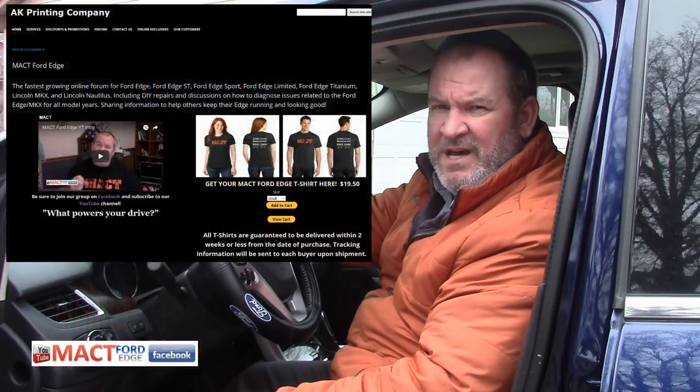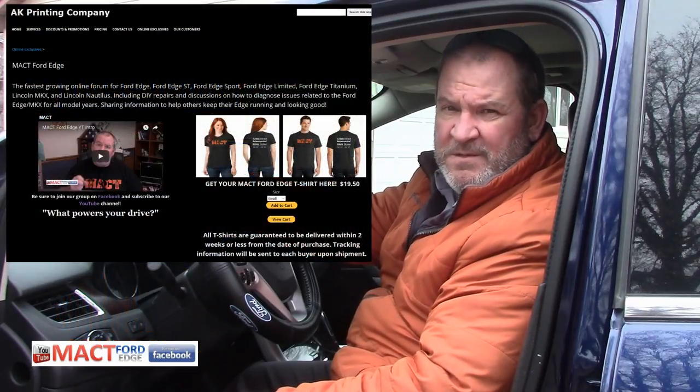Folks, how you doing? I just want to remind all of you that before we start this video, the only way — if you're watching this on YouTube — you can get a hold of me is by joining Mac T Ford Edge. So by all means, go over to Mac T Ford Edge on Facebook, hit the join button, and enjoy the knowledge and maintenance advice you can get there.